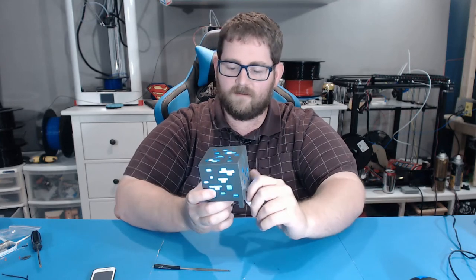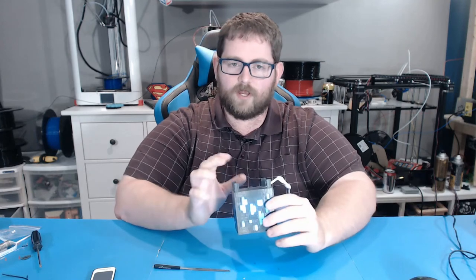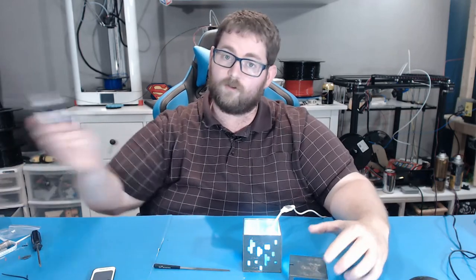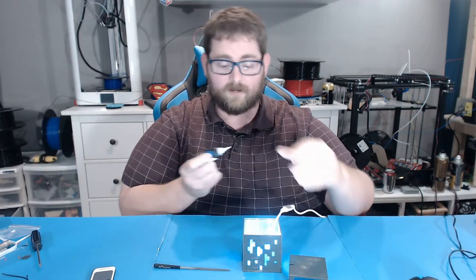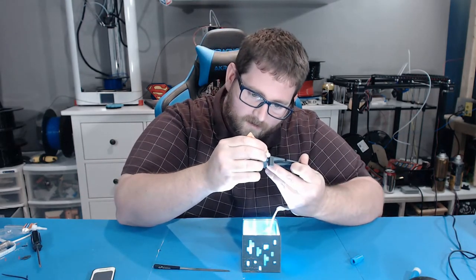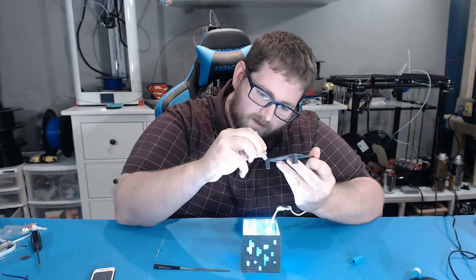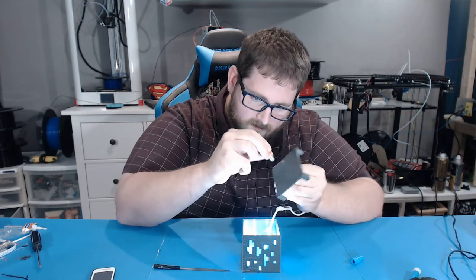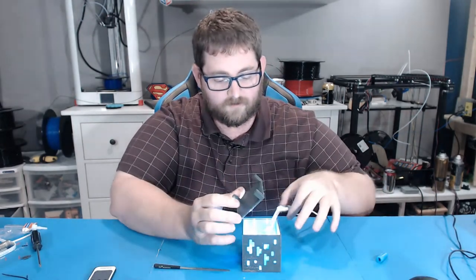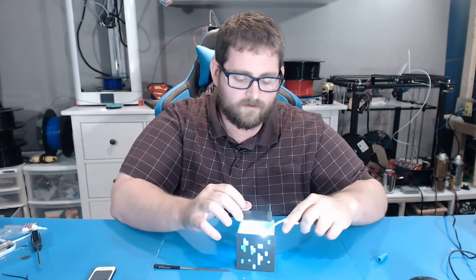Once you're satisfied with the way your cube looks, take the bottom off, get your crazy glue out, and we're gonna make it all permanent. My applicator is finished but this isn't super detail-oriented so we can probably just wing it a little bit. Be careful not to glue yourself — I totally just got crazy glue on my fingers when I picked it up, so do as I say and not as I do.